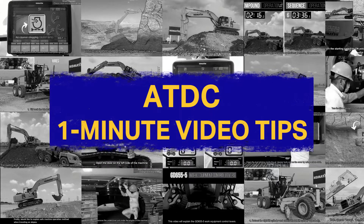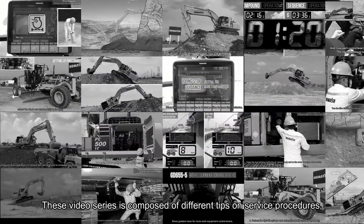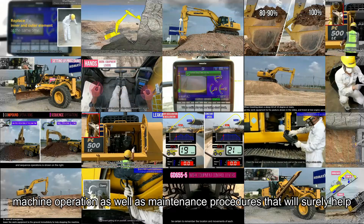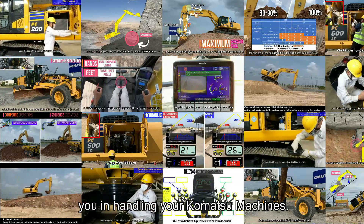Welcome to ATDC's 1-Minute Video Tips. This video series is composed of different tips on service procedures, machine operation, as well as maintenance procedures that will surely help you in handling your Komatsu machines.